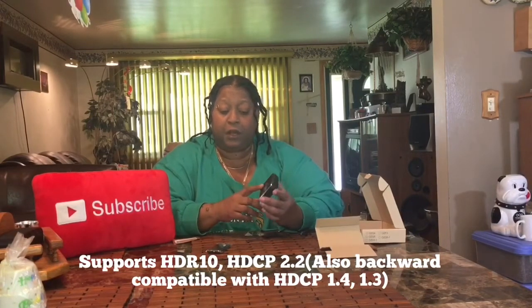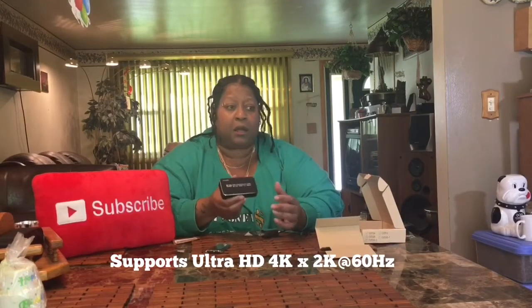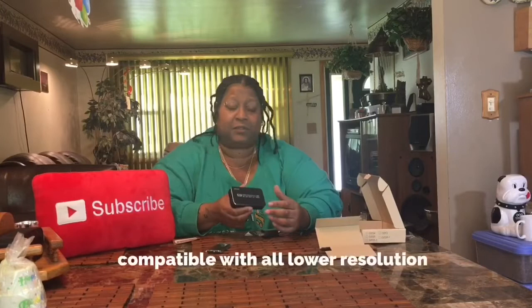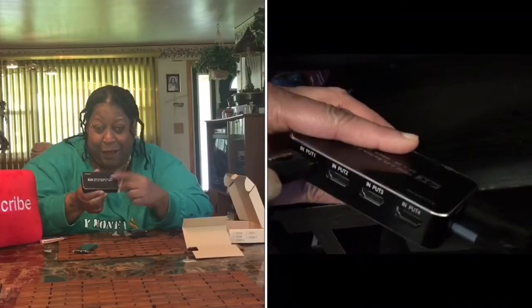This HDMI switcher is a little different because it does HDMI 2.0 and switches between four HDR inputs. However, it has HDCP 2.2 — and what's happening is the PlayStation 4 doesn't adapt to all switchers because of that HDCP. HDCP is basically a copy-protection blockage that companies put on TVs and game systems so you can't duplicate a video or game and sell it.